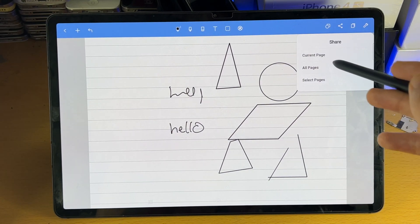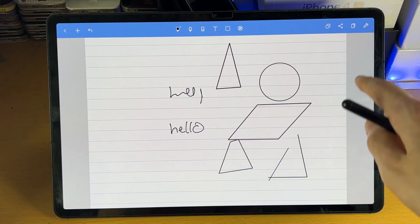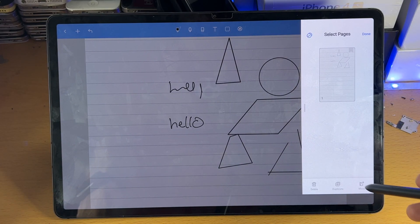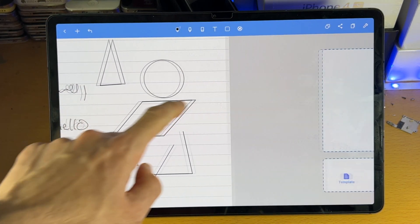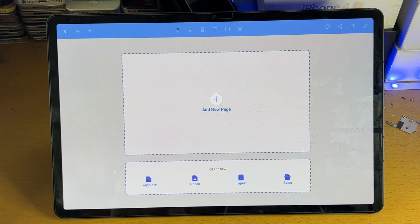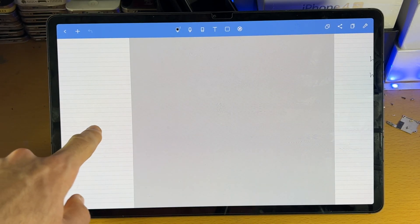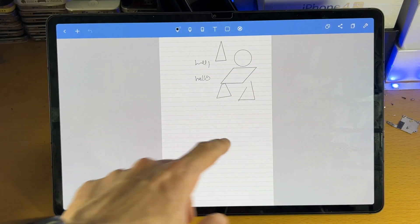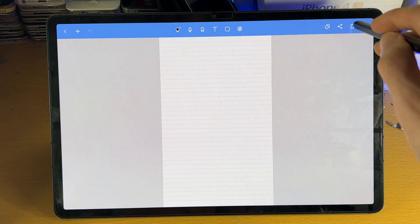Then we have the share feature — you can share the current page, all pages, or all selected pages, and share to social media or the files app. You can also put it on an external SSD. Then you have the pages panel. You may notice there's only one page, and if you tap on edit, the only option is to duplicate a page. If you want to create a brand new page, you can swipe to the left or right and then tap on add a new page. You can also add from a template, photo, import, or document scan. To go through each page, swipe left or right. You can also tap between both pages like so.